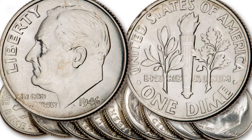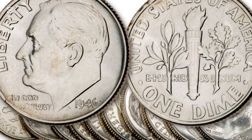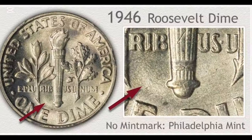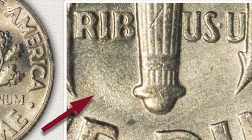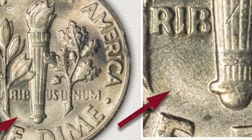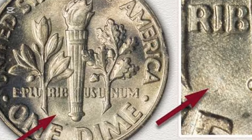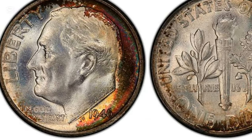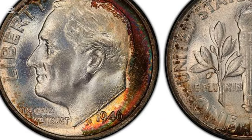By 1965, all dimes were made of silver when their composition was changed to cupro-nickel. However, pieces made in 1946 contained precious metal, making them valuable collectibles and an excellent investment. These pieces are unique and different from other American coins with cent or dollar denominations. They still show only one dime on the reverse instead of 10 cents, confusing foreigners.